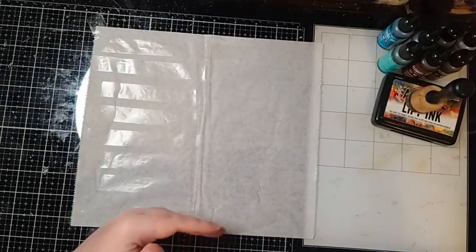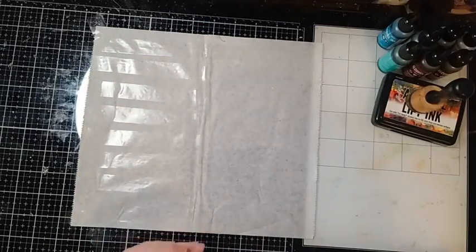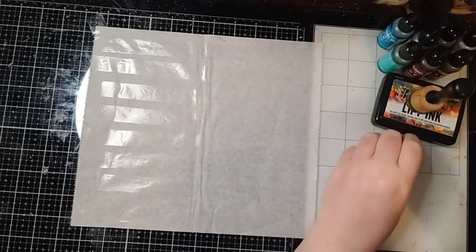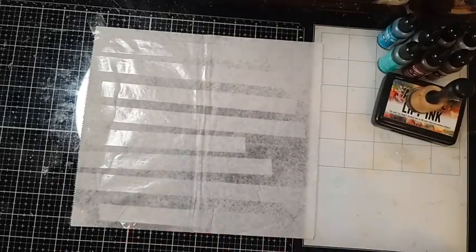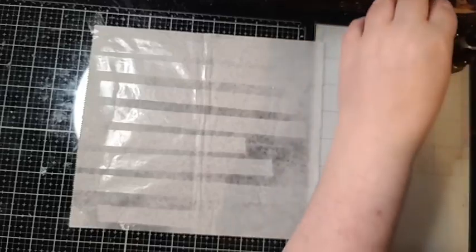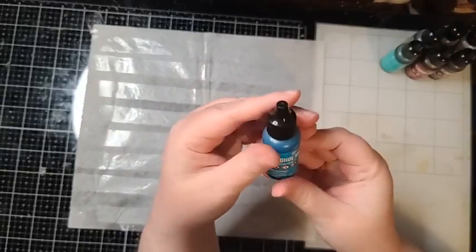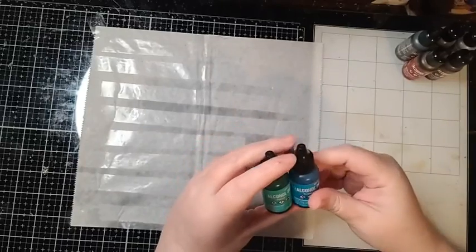We're going to do this step by step — they dry very fast, so by the time we get from the bottom to the top we'll be able to go back to the bottom and start the next one. The first thing I want to do is remove my cap and give these a mist — I'm not looking to soak them, just mist it — and then I'm going to start using my alcohol inks.